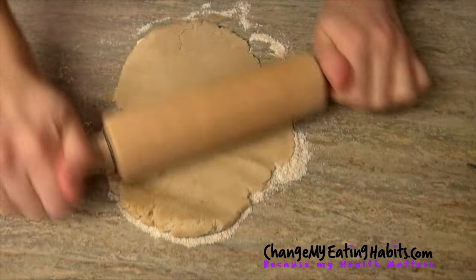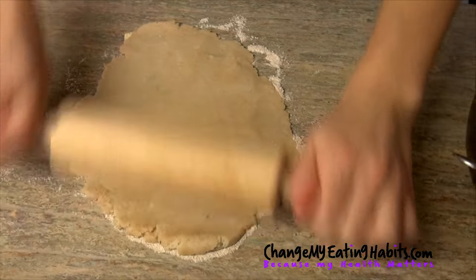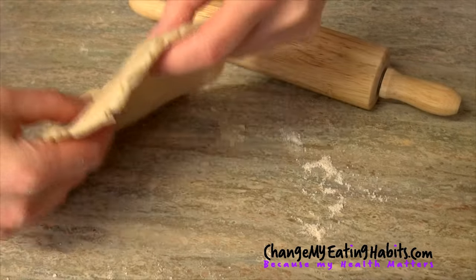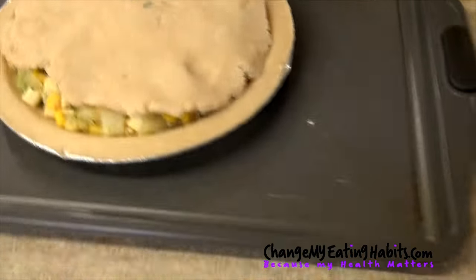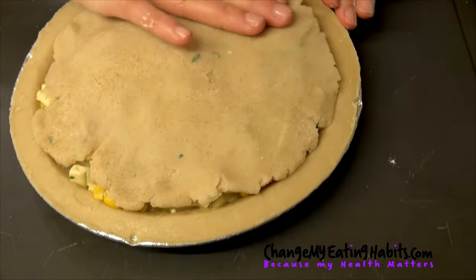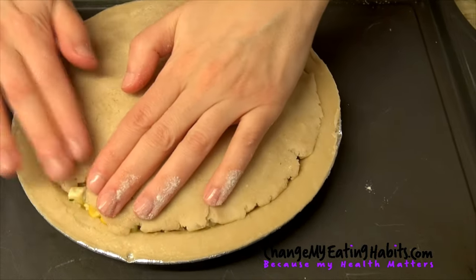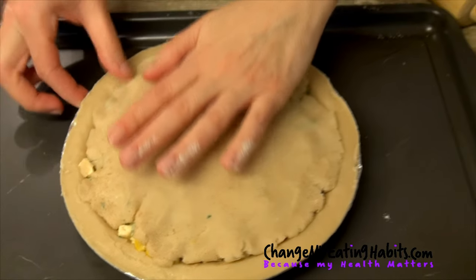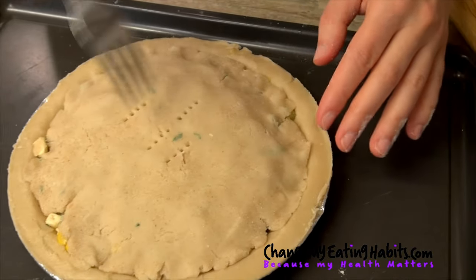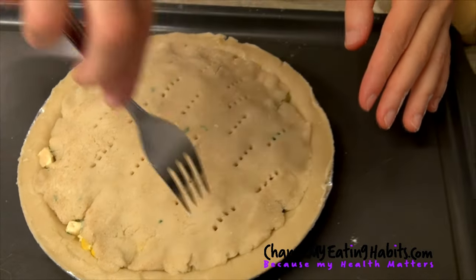Now let's make the top of our pie. Just put the dough on the counter with a little bit of flour. I'm not an expert, but it's just a concept — I'm sure there are other experts who can do better. We made our dough, go put it on top. I put a lot of stuffing so the pie is a bit thick, but it's worth it for bigger bites. Once you put the top of your pie, you have to make a couple of holes for the air to come out — make it look like a real pie. Then you cook it in the oven for 45 minutes.